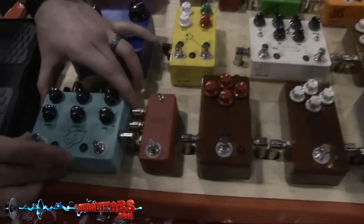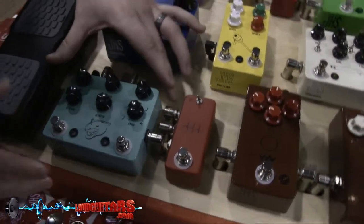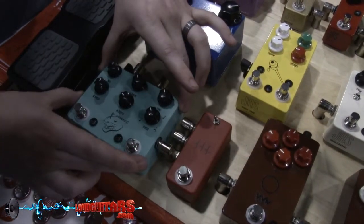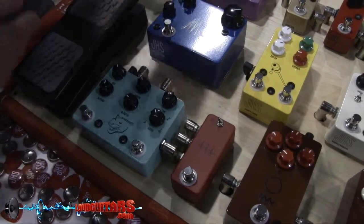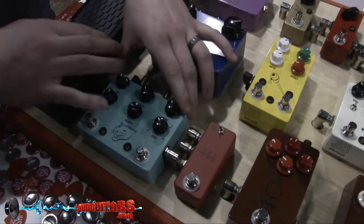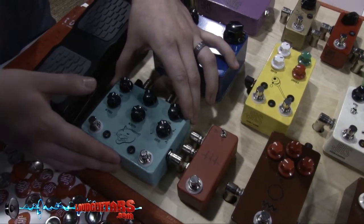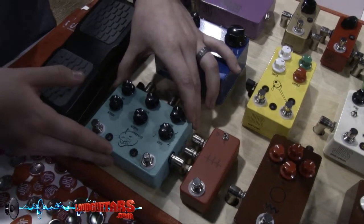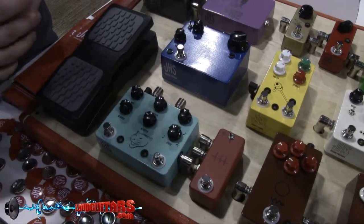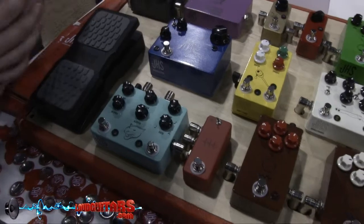This right here is our Panther Cub. We had a pedal called the Panther that retailed for $499 — it was twice this size. We were able to repackage that entire pedal into half the size with all of the features plus a couple extras for about $150 less. It's got a full second of delay, 100% true analog with tap tempo, and no digital circuitry integrated into the circuit.